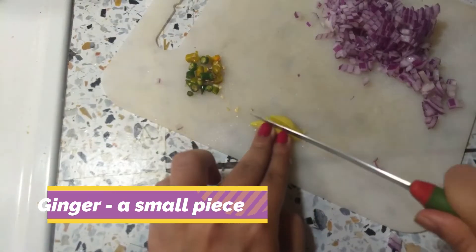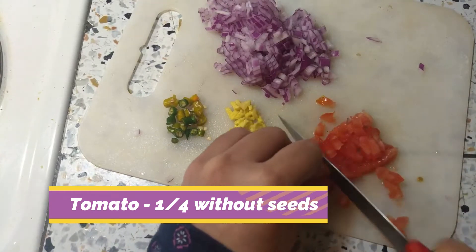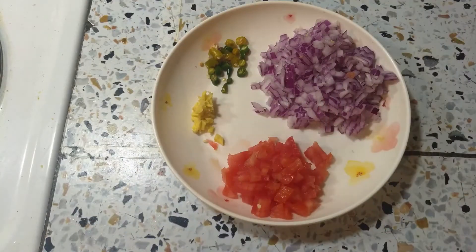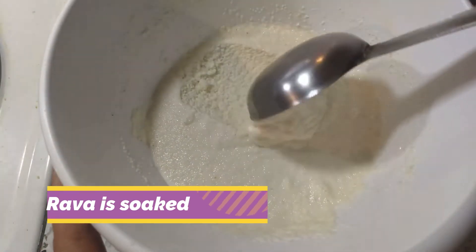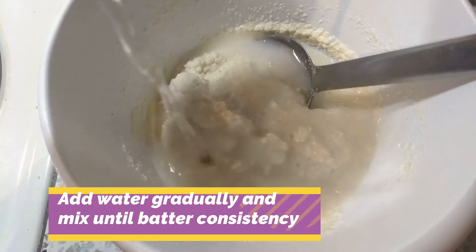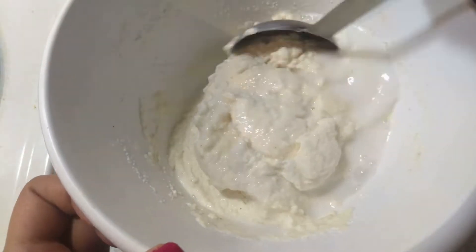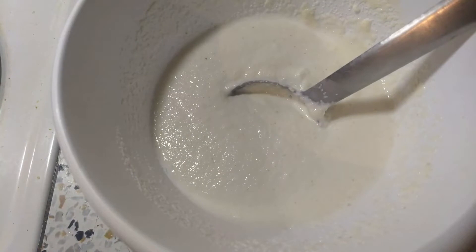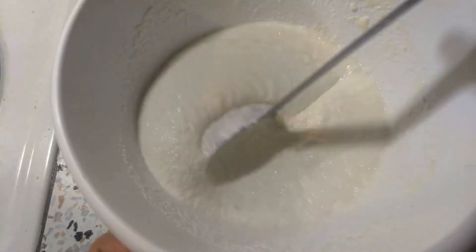And one hour break. Now we mix the rava and add the taste. Now mix the coriander leaves with a little bit of coriander leaves. We are going to mix it up to a good consistency. We will mix it up with the coriander leaves, mix the ingredients in the pan in the batter.